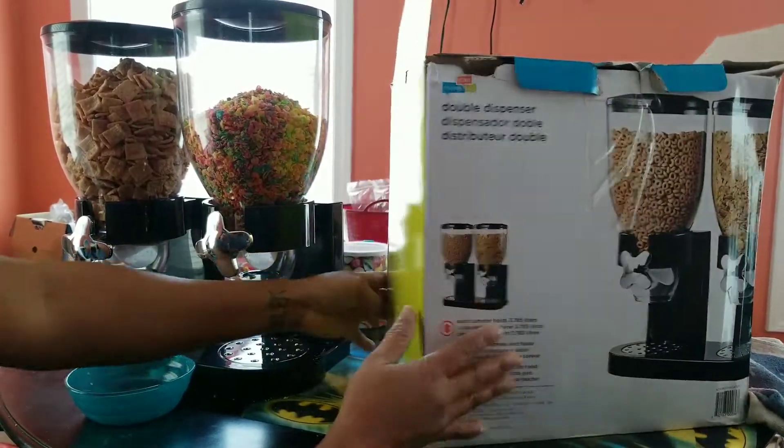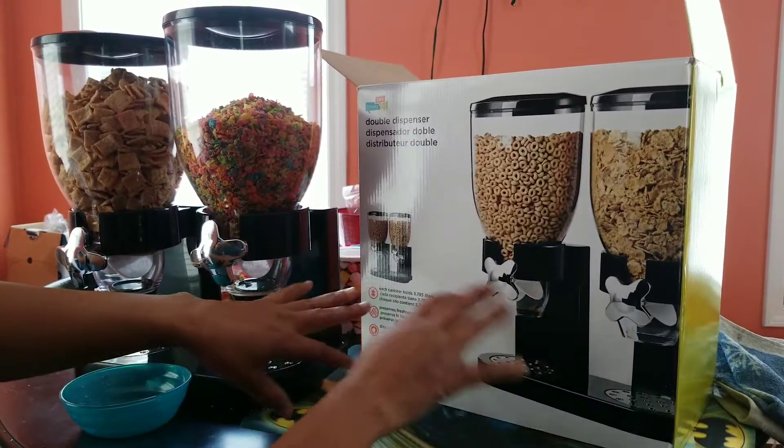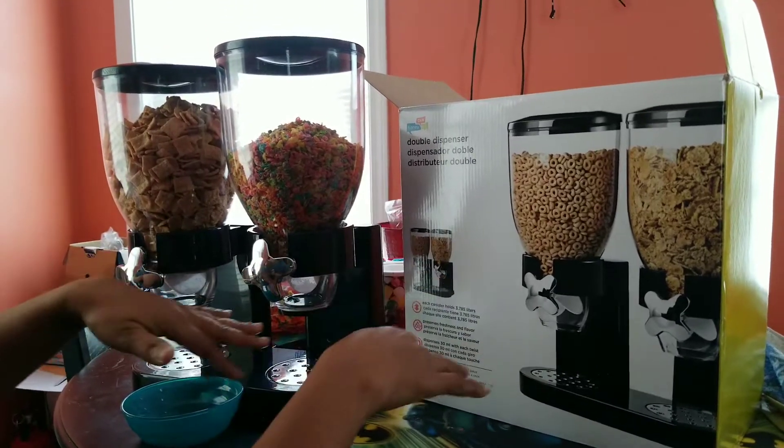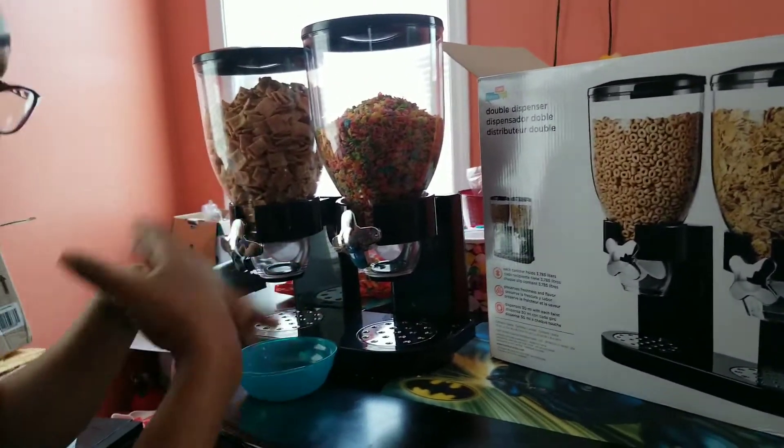And this box, it came in here. It was easy to set up, it's not hard. You just put these pieces together and then, of course, you clean it before you use it.